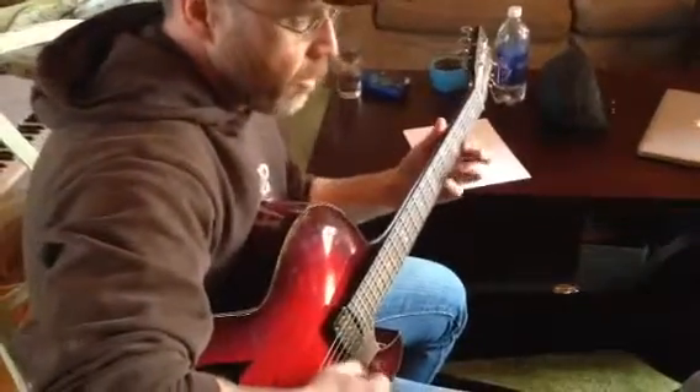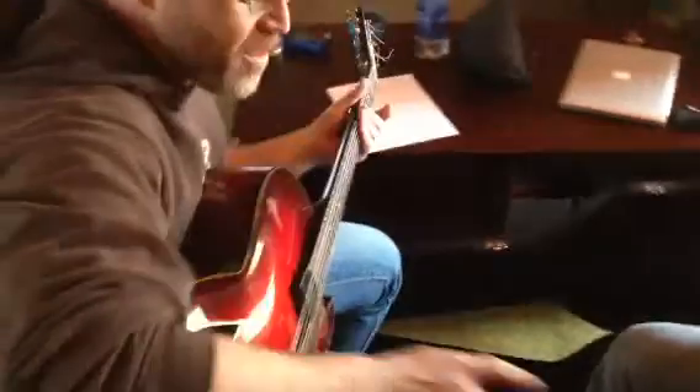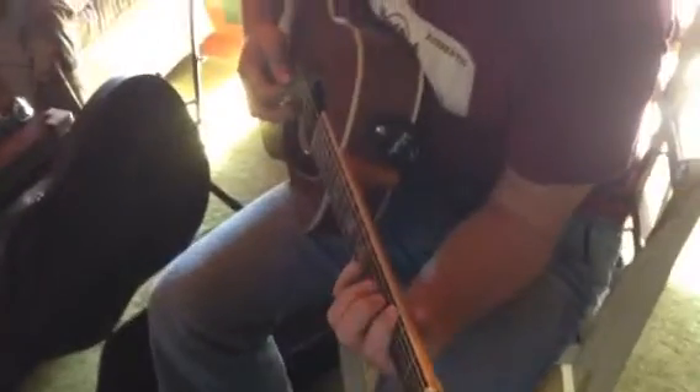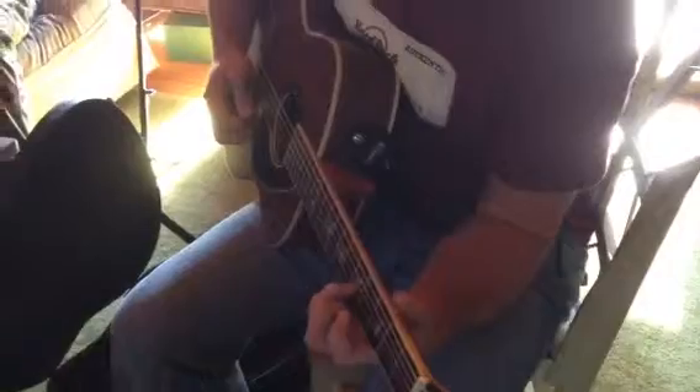Okay, so yeah — let's try it, let's go slow. Right there — you would bend this one actually if you want. Yeah, and then here.